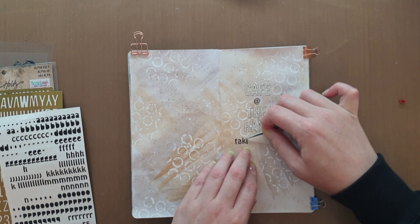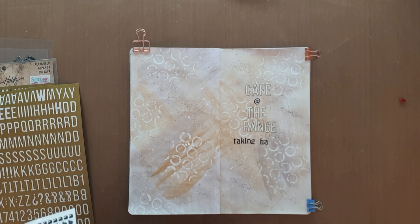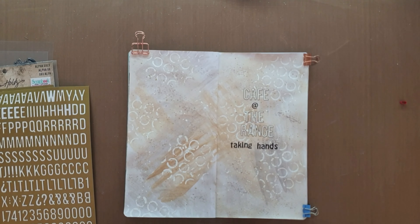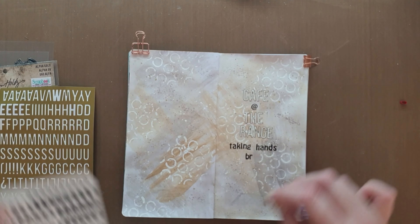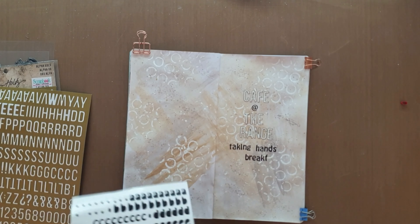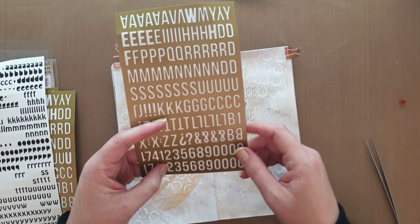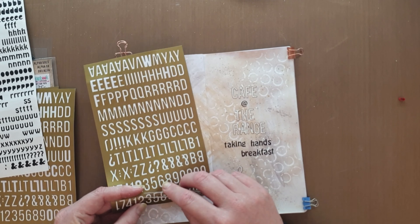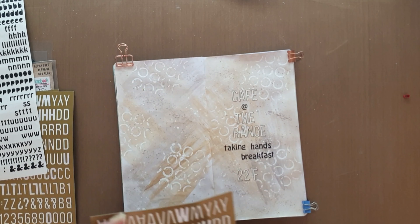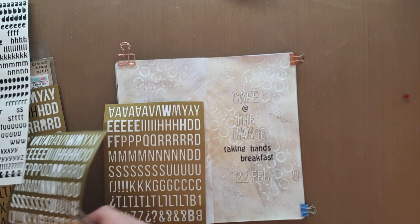It's not a very technically advanced layout, but for me it was such a sweet sweet memory and I wanted to just have all of it on this page — the softness of it, all of it was just beautiful. They called it the Taking Hands breakfast, and thinking back on that day as I'm preparing this page really makes me smile. Yes, smiling all the way even while doing alpha sticker setting.